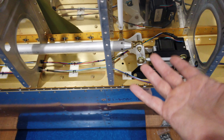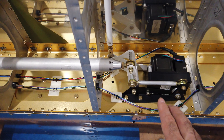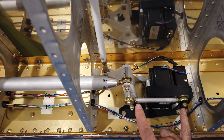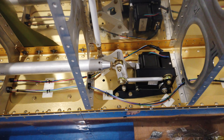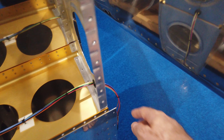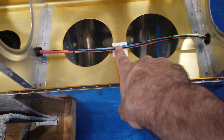That probably doesn't make a whole lot of sense, and I can explain it when I actually do it on the airplane. But I can't do that now because the wing is not on the plane and I don't have the aileron attached to the wing. I'll go over that again when I get to that point, but for now this linkage is just in place — it's not adjusted correctly.